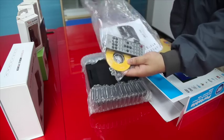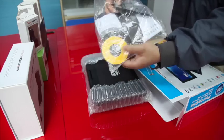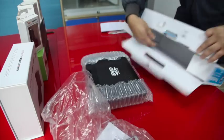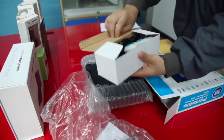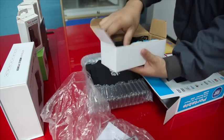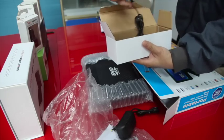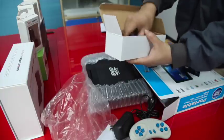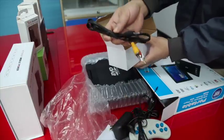As you can see, included in the package is the remote, the manual, and the game CD. Also here are the accessories: the charger, the game joystick, the external antenna, and the audio video cable.